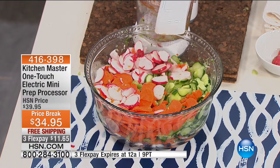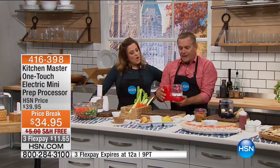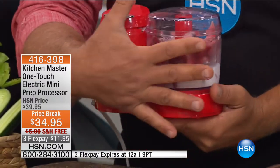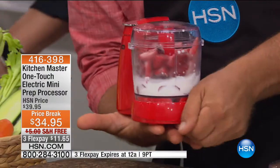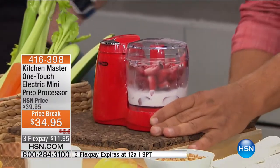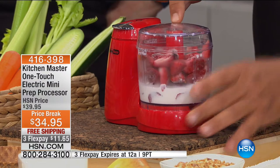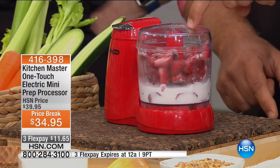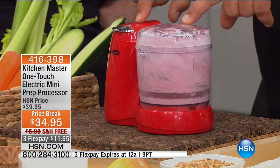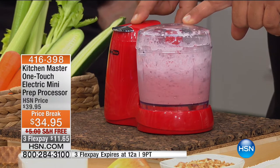Let's move back to the chopper — you can have so much fun with this mini chopper. Keep this on your countertop; you'll use it every single day. It fits on the palm of my hand. You plug it into the wall, it's ready to go. We've got the chopping blade in here now with frozen strawberries and whipping cream. In a matter of seconds, you can make fresh strawberry ice cream done in seconds.